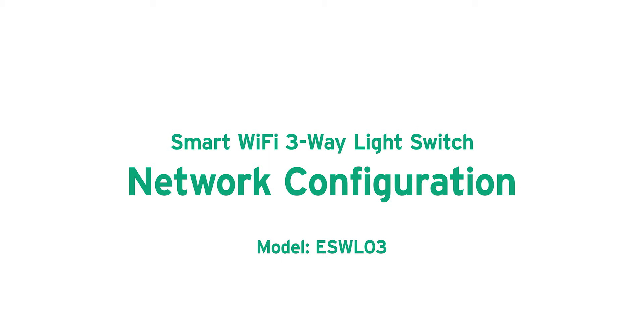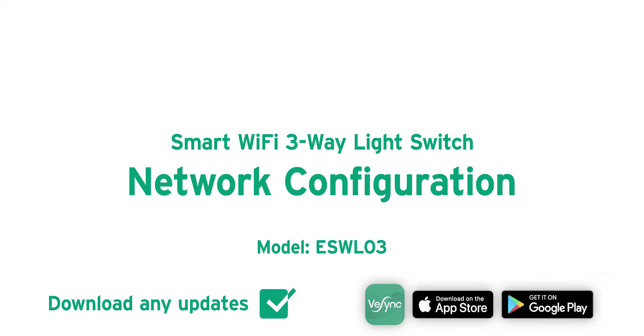Install both light switches and make sure they control your lights. Make sure you have downloaded the latest version of the vSync app.